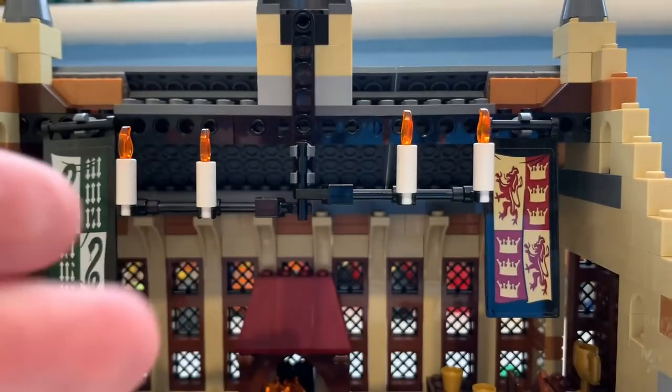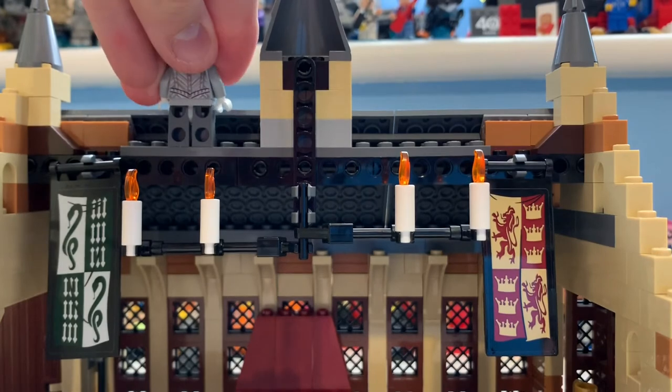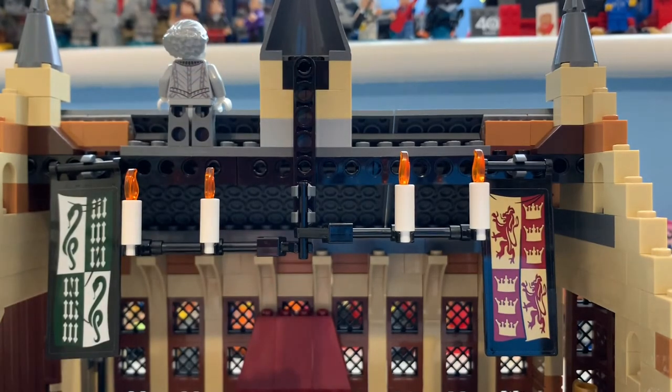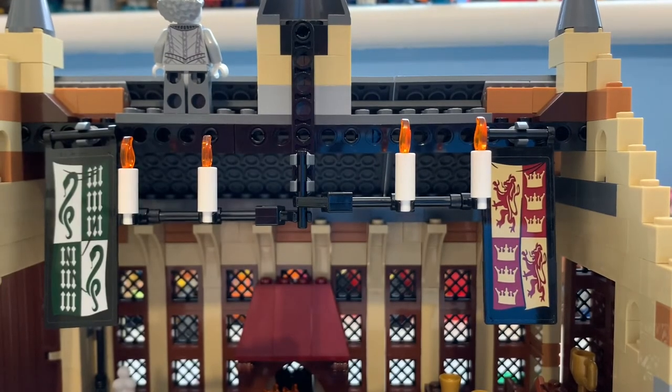There is the roof from up there. I generally stand Nearly Headless Nick up here because it looks pretty cool. And there are the candles — it's amazing but I think some trans-clear parts would have been better. But that is how it is.